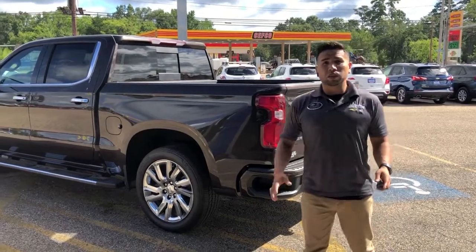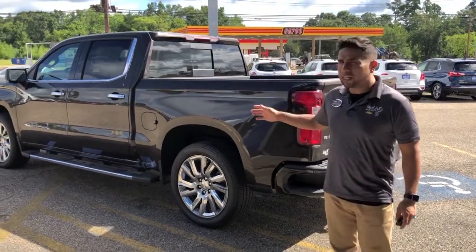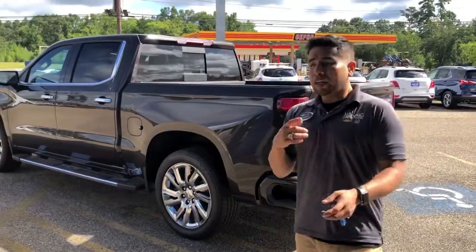Hey guys, what's going on? Adrian here with McXAAA in Claywater, Texas, and we're right next to a 2019 High Country Silverado.